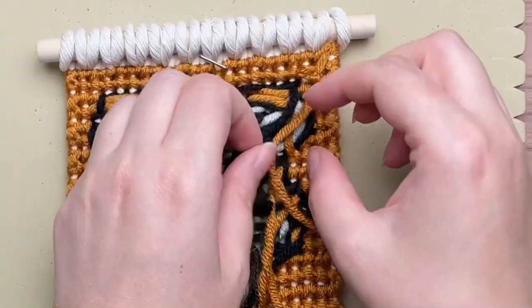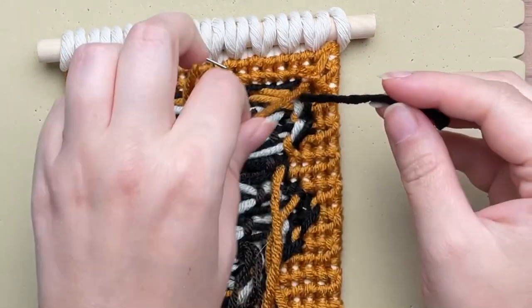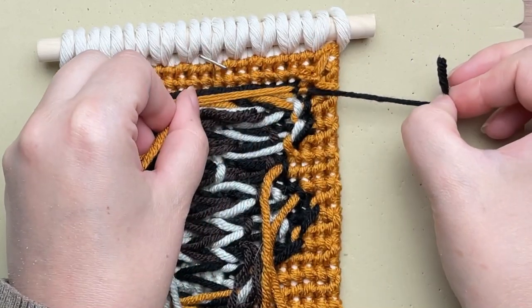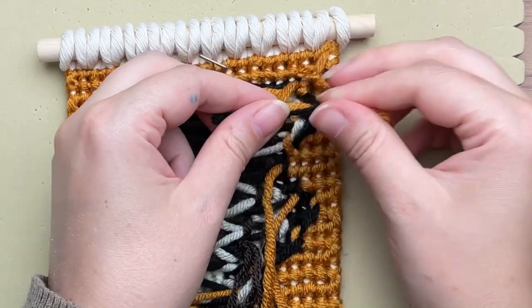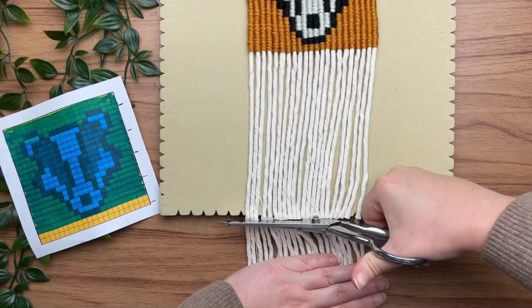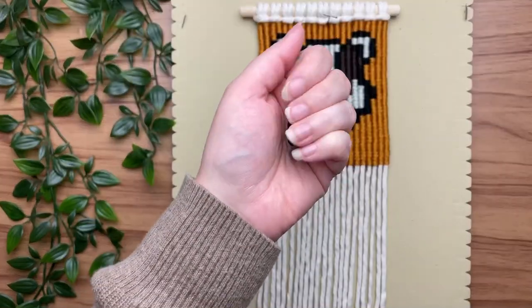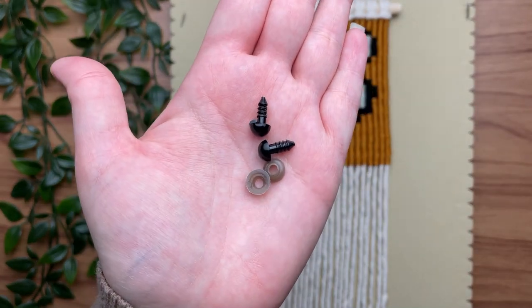Flipping our wall hanging over to the back side, we're going to clean up the mess by tying double overhand knots. Grab any two strands of yarn that are close together, tie your double overhand knot, then snip off the excess yarn. While we have our scissors out, let's trim up the fringe at the bottom, and then we're going to add a little bit of spice — and by spice I mean eyeballs.